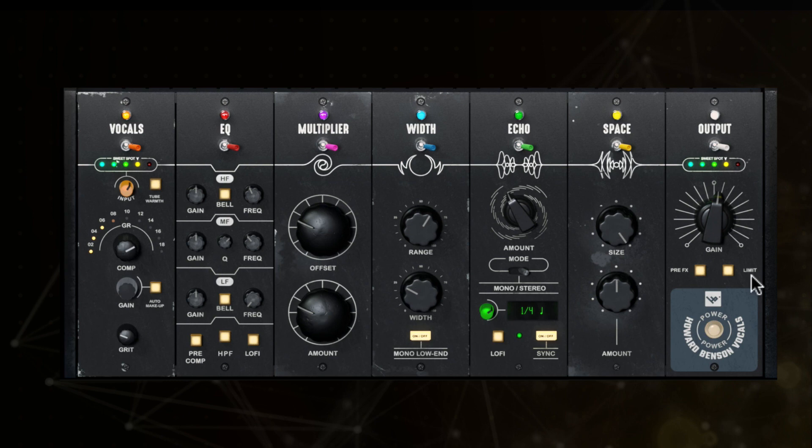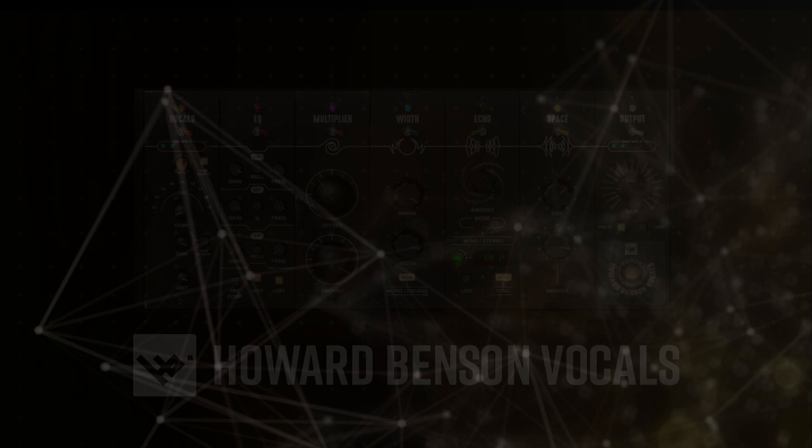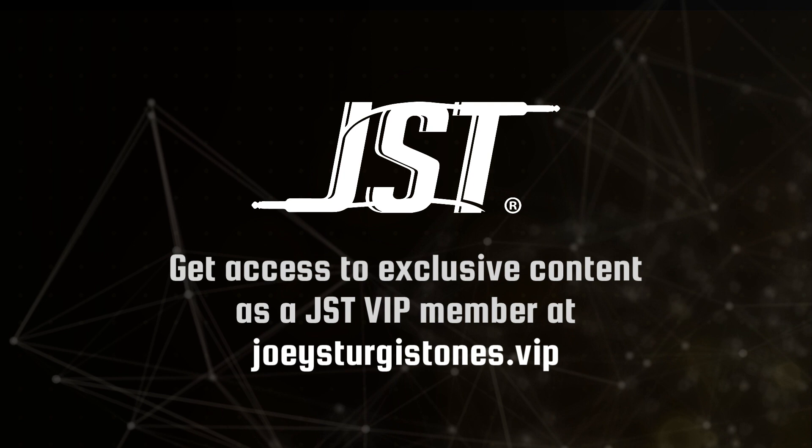We hope this video will help you on your journey to craft great-sounding vocals across all genres and styles. For more inspiration, be sure to join the JST community on Facebook and get access to exclusive content as a JST VIP member by visiting joeysturgistones.vip. Check out these other great audio tools from Joey Sturgis Tones, and for all things JST, visit joeysturgistones.com.